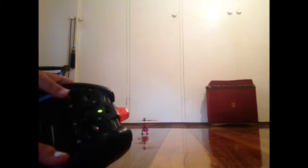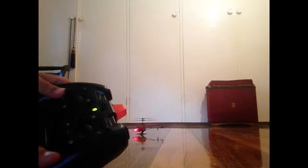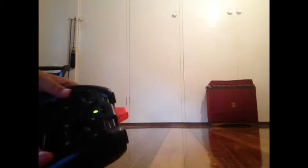Now if you see, if I just tap it a bit, look how much it does. So you slowly bring it up and it will come up, and then slowly bring it down.